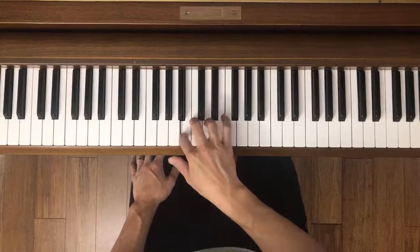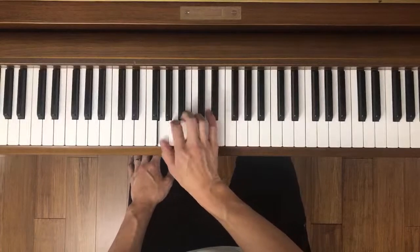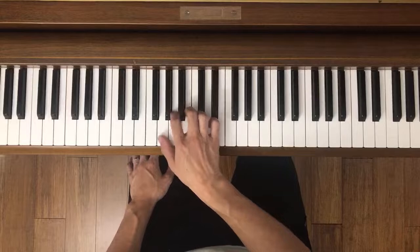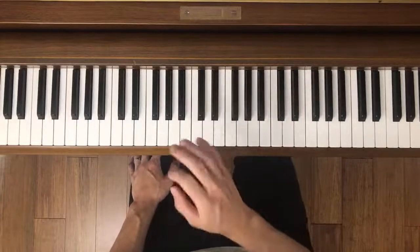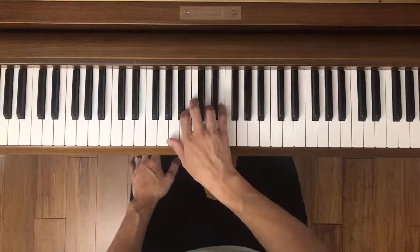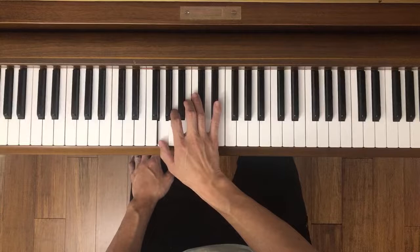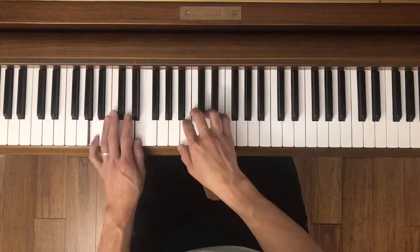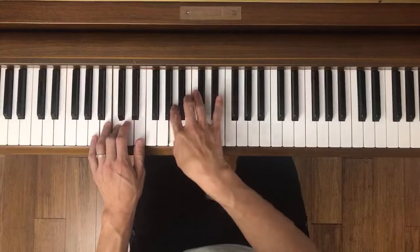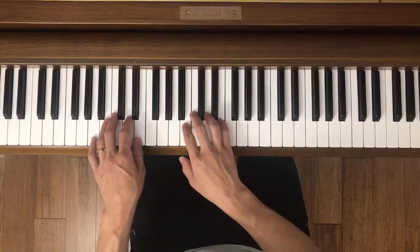Now the right hand. The really only difficult part here are those triplets — make sure you get the rhythm correct. It's simply listening and practicing. Let's try from the beginning, just the right hand. Then we just go back to both hands, and let's try it together.